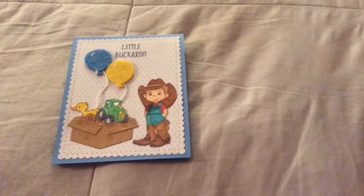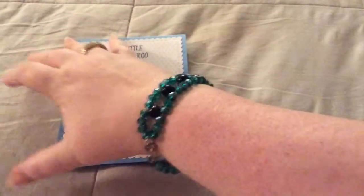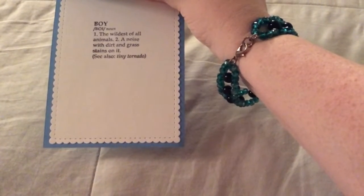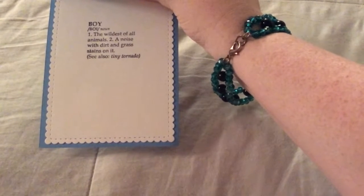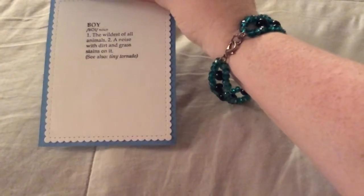I colored him with Copics, and then you open it up, and it says: Boy, Noun — the wildest of all animals, a noise with dirt and grass stains on it, see also Tiny Tornado.